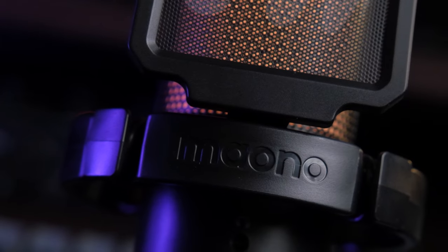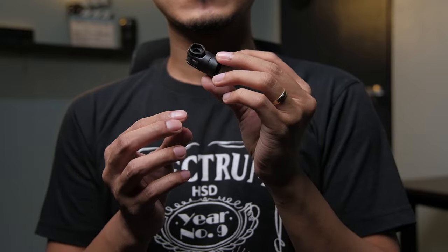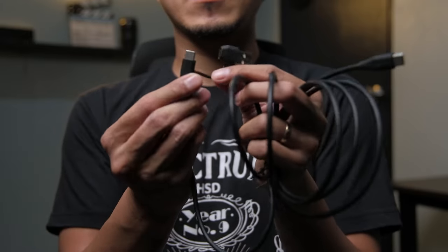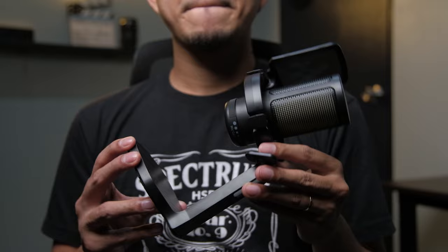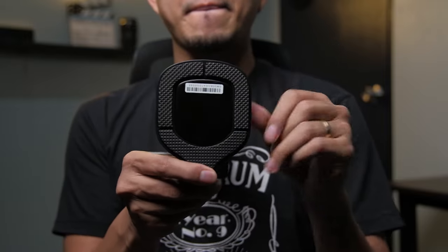Today we're going to test out one of the newest microphones from Maono, the DM20 USB Condenser Microphone. When you buy the Maono DM20, you get a user manual, a boom arm adapter, a 2-in-1 USB-A and USB-C cable, and of course the DM20 microphone on a desk stand with shock mount and a pop filter.